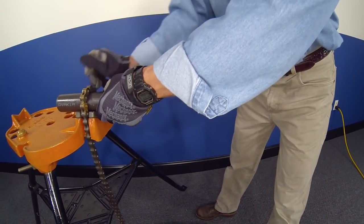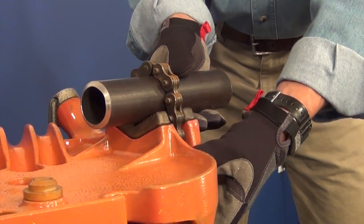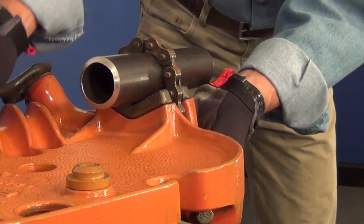Now the same bevel will be performed, this time using the 18 volt battery operating motor. This will demonstrate how efficiently the tool operates without the need of airlines or power cords.